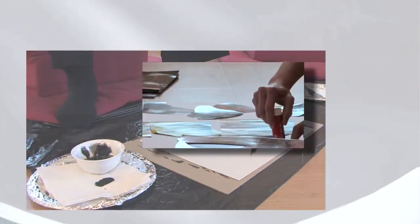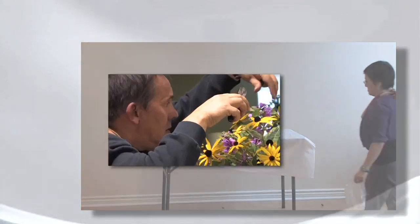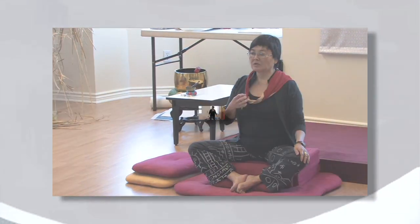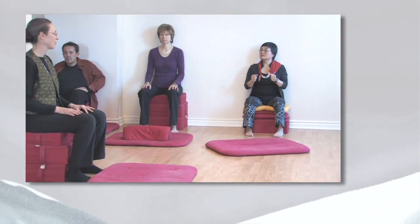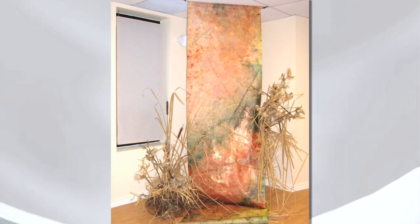We do calligraphy work, or we do collage work, or we do object arrangement installation work. Sometimes I teach Ikebana workshops. If I work with other teachers, they bring what they have. If I work with a dancer, there's going to be some movement. I also do some theater exercises sometimes. If I work with a painter, she's going to bring, of course, her art to the workshop.